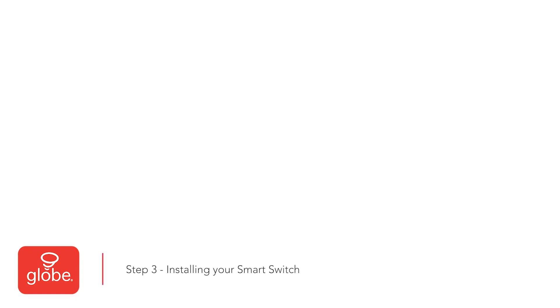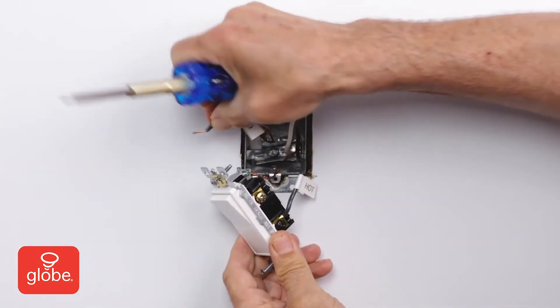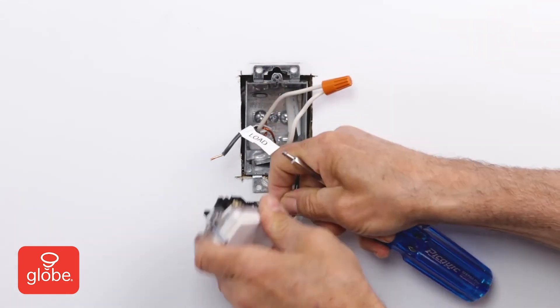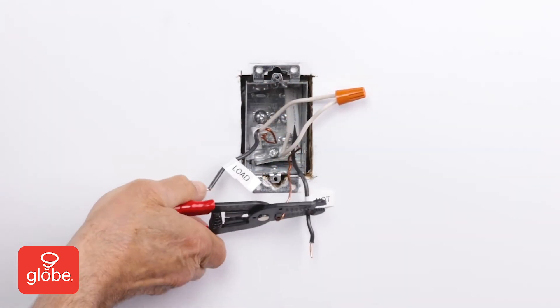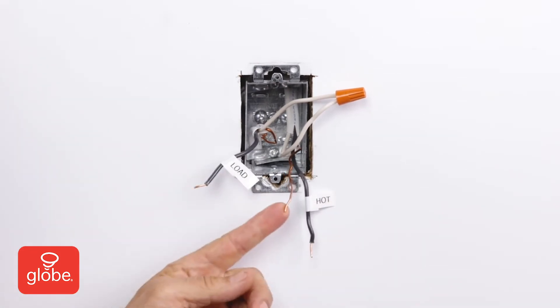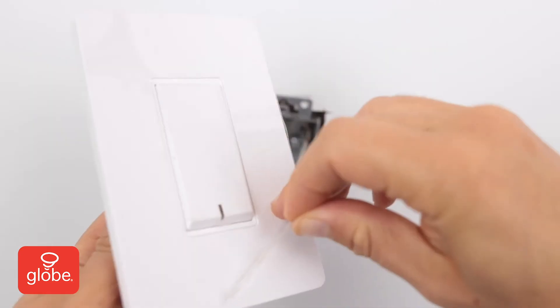Step 3: Installing your smart switch. Disconnect the existing wiring. If they are in poor condition, cut and strip the insulation for new wiring. Next, remove the protective film from the smart switch.